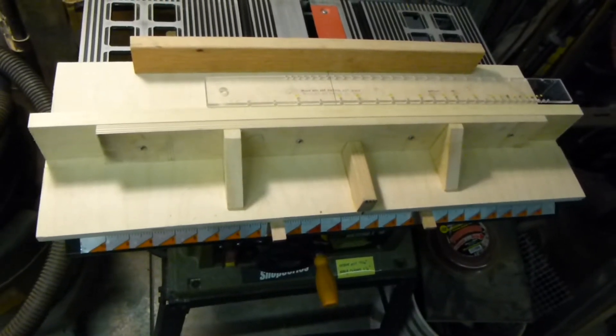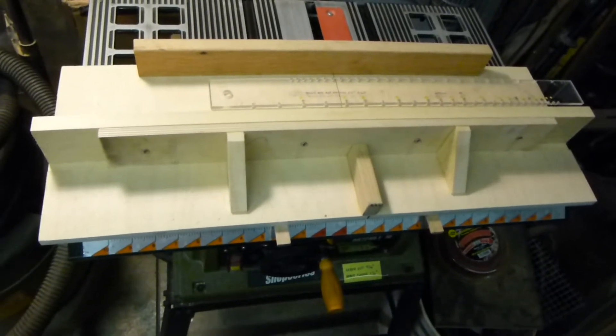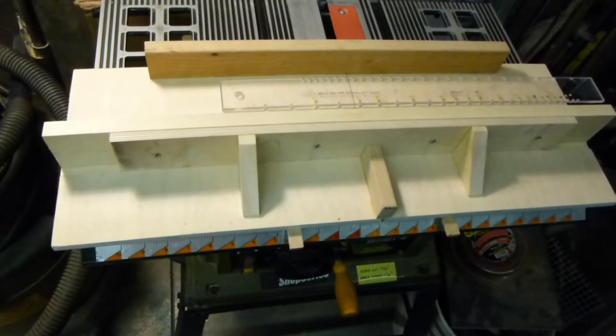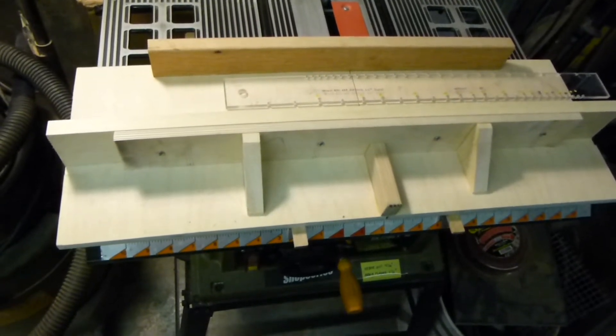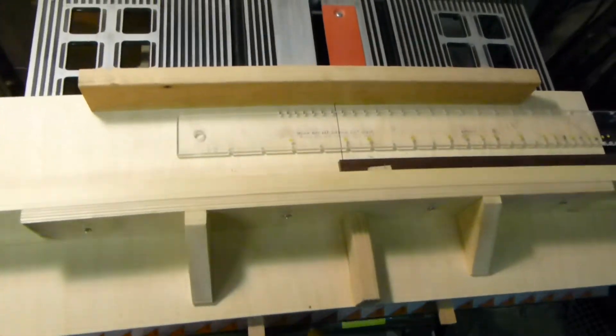This is my fret cutting setup. I've got this little table saw that I bought specifically for cutting frets. It's got the StewMac blade on it, the 23,000 circular saw blade, and this is the jig that I've made.